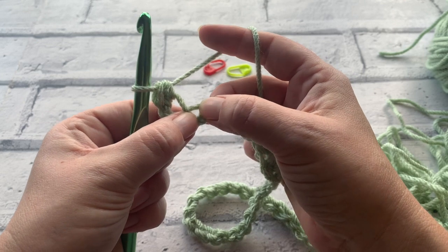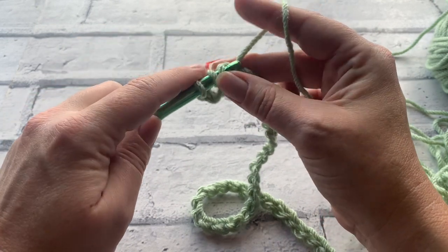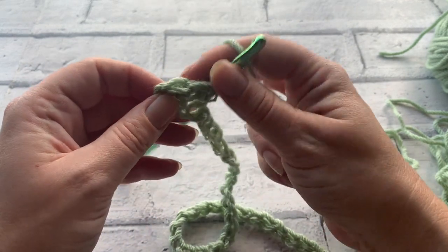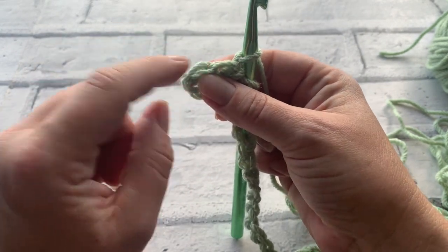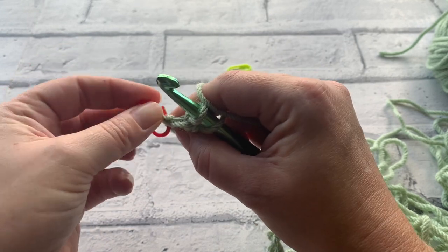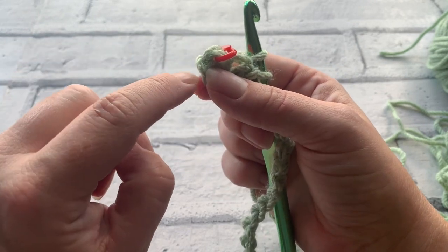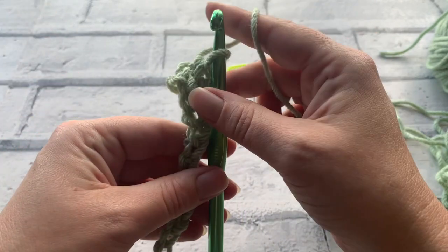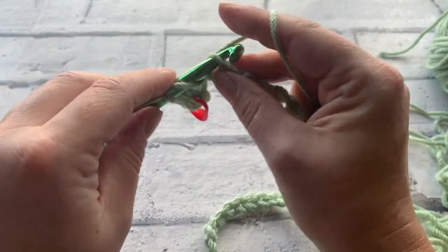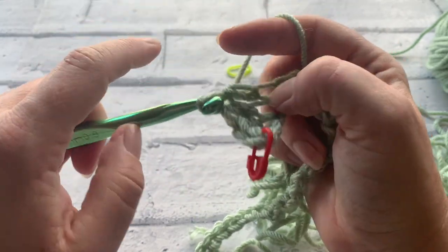We're going to start by yarning over because we're doing a half treble crochet in UK terms, a half double crochet in US terms. We simply yarn over the hook, insert our hook under that first top bit of the chain, yarn over, pull through to bring a loop up, and yarn over and pull through all three loops on our hook. We're crocheting into the top loop of our chain all the way down. I'm going to place a stitch marker into my first stitch so I don't get confused by my chain when I come back.